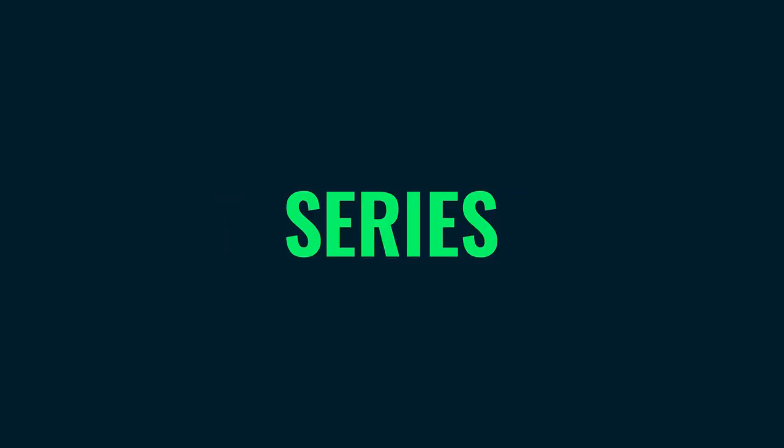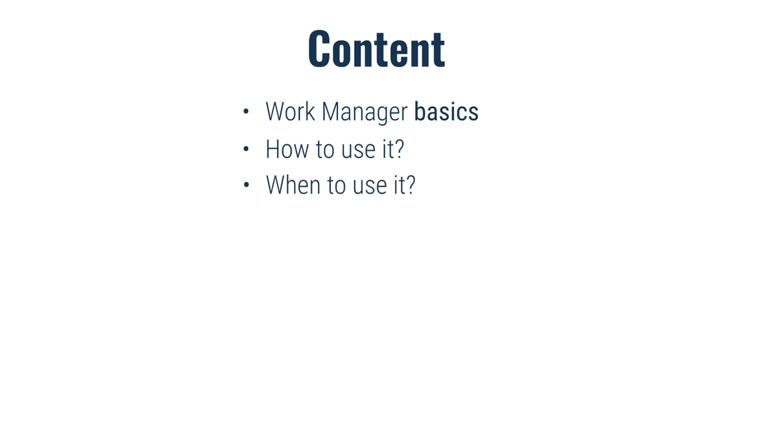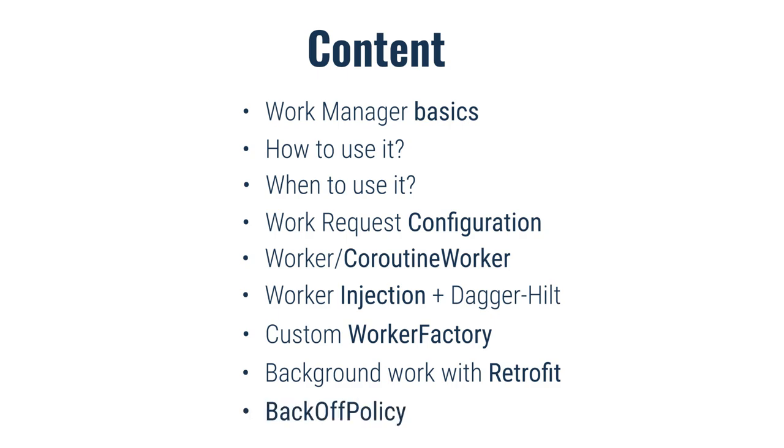With this video I am starting a new tutorial series where I'm going to fully introduce you to the WorkManager library in Android. This is the first video where I will cover the basics, provide some important information about this library — what it is, how it works, how to configure and execute your first background worker, how to properly inject your worker with Dagger Hilt, and for that we will use a Retrofit library to send a GET request to the server while our application is in the background or even completely closed.